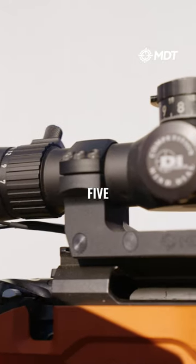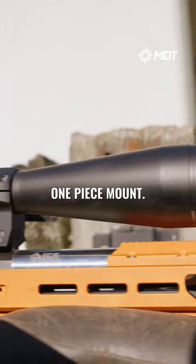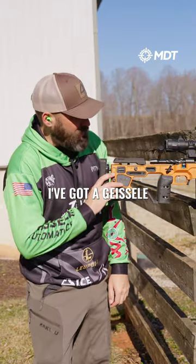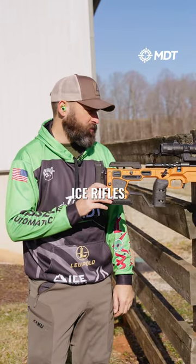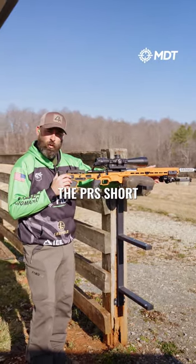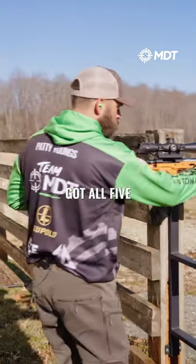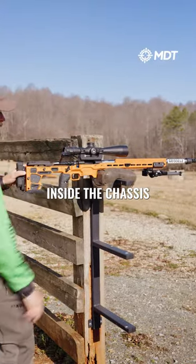Topped with a Leupold Mark V 7-35 with a PR2 reticle in mil and an MDT one piece mount. I've got a Geissele barrel on it chambered by ICE rifles in 25 by 47. MDT SkyPod. I run the PRS short and then up front I've got some exterior weights. I've also got all five interior weights inside the chassis.